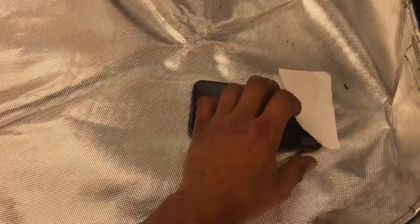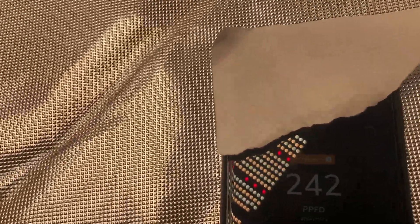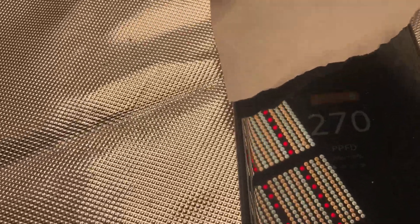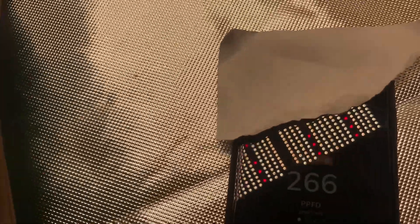That's pretty evenly spread. Moving around without knocking off the paper — over here on the roof side we're still 265. Pretty good coverage overall.